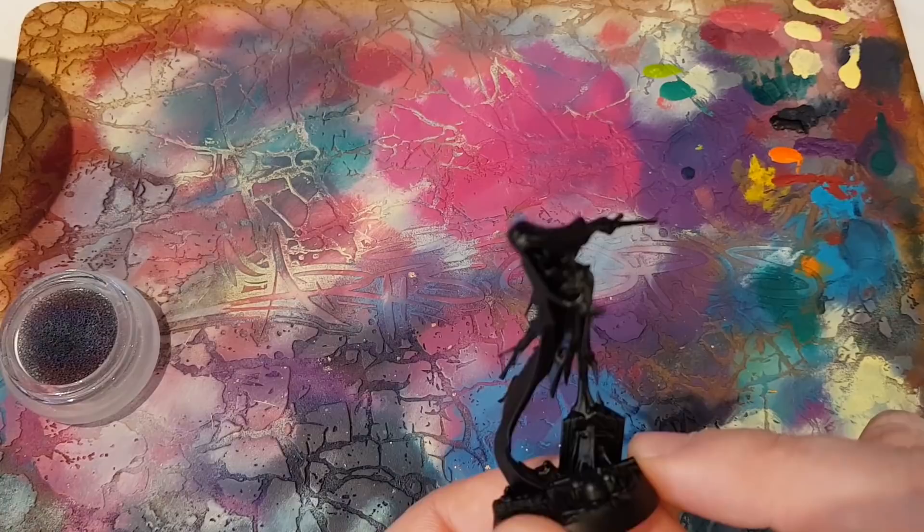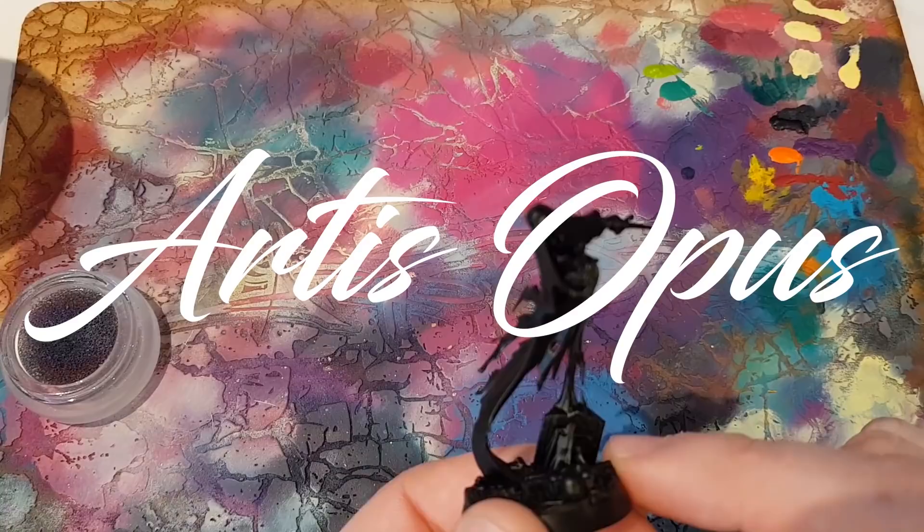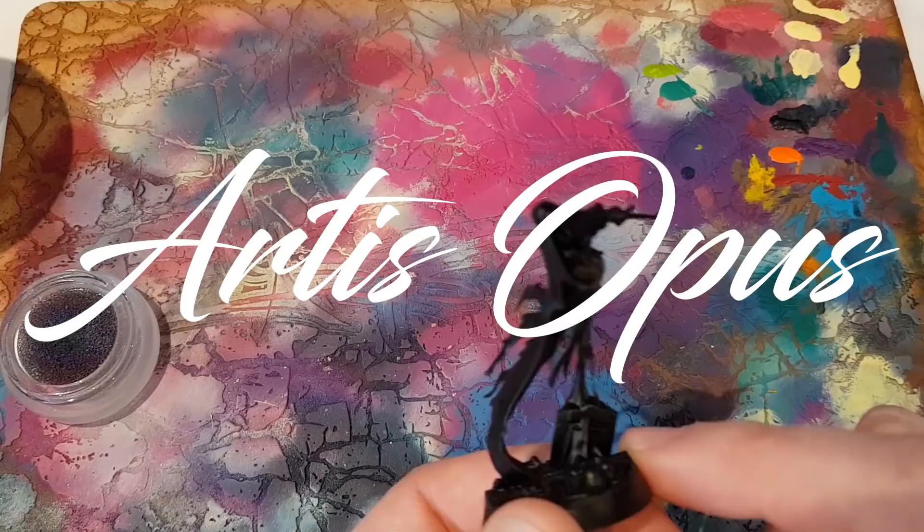Now, before we get started, this video is sponsored by Artis Opus. A massive thank you to them for sponsoring this video. If you're interested in Artis Opus or any of their products, then you can find a link in the description.